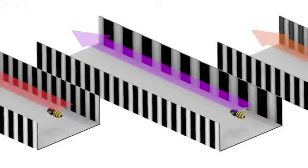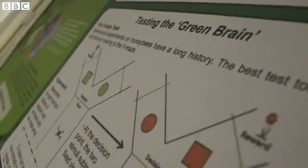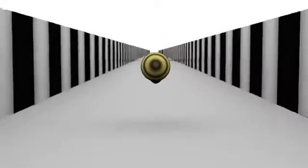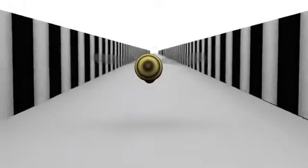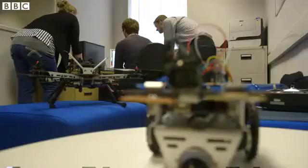Lots of time has been spent training honey bees to fly down tunnels, and our model reproduces all of the behaviours that the real honey bees exhibit. You can manipulate the flight behaviour of the model in the same way you can manipulate the flight behaviour of a real honey bee that's been trained to fly down a corridor.